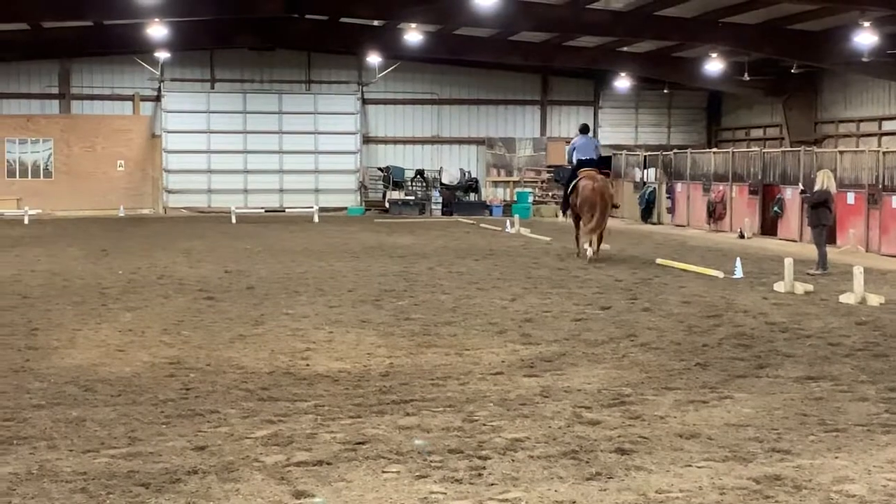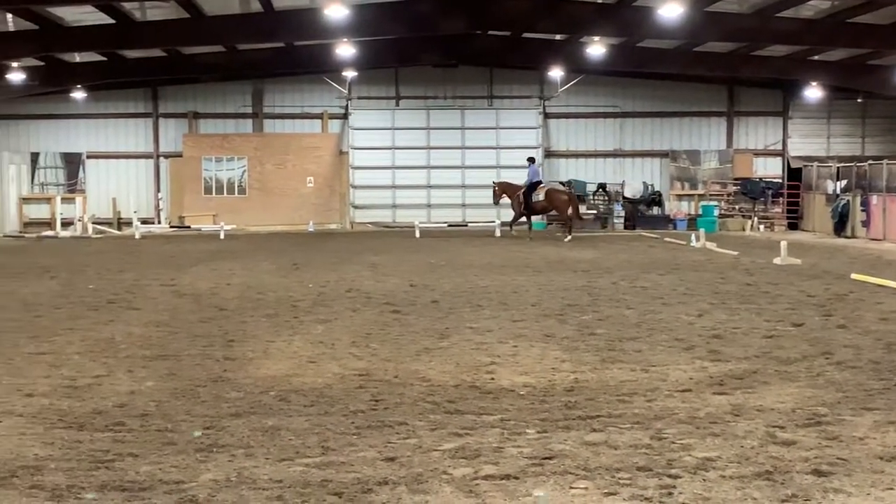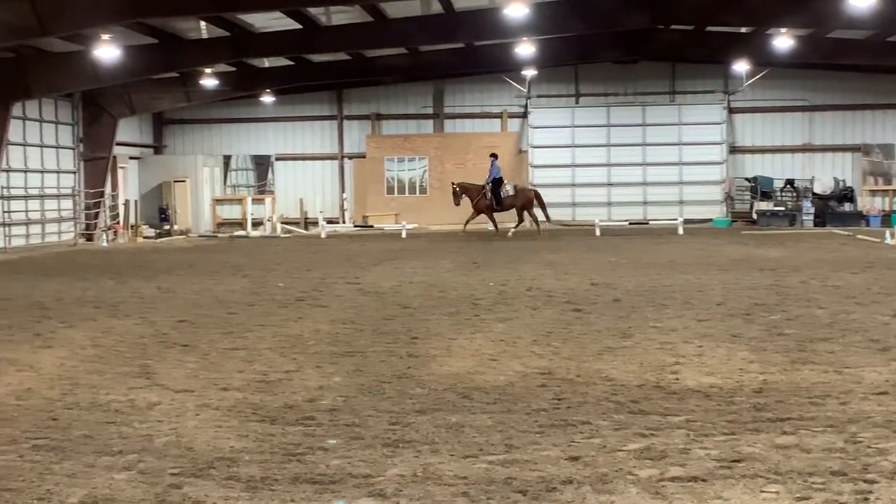A to C, serpentine, quarter line to quarter line, three equal loops. Working trot.